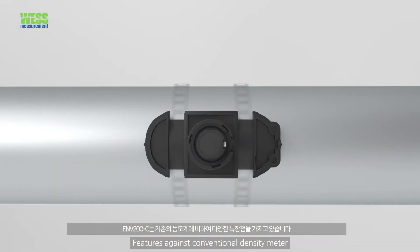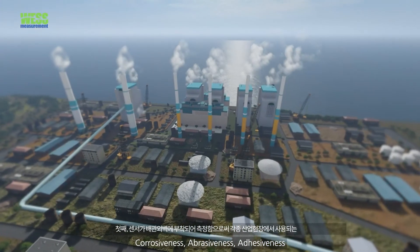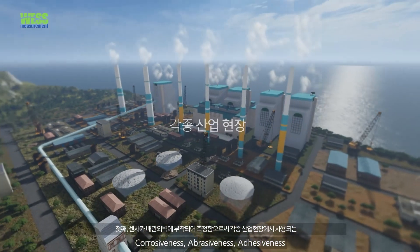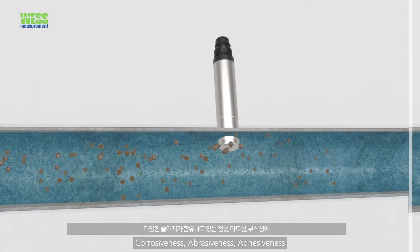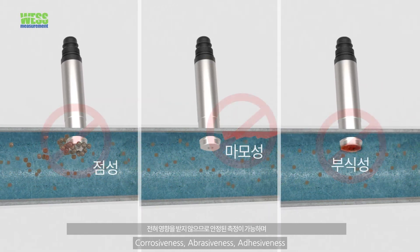ENV200C has several product features against conventional density meters. First, as the sensor is installed outside of the pipe section, the density measurement is not affected by corrosive and abrasive sludges such as iron ore, limestone, chemical, as well as municipal waste.